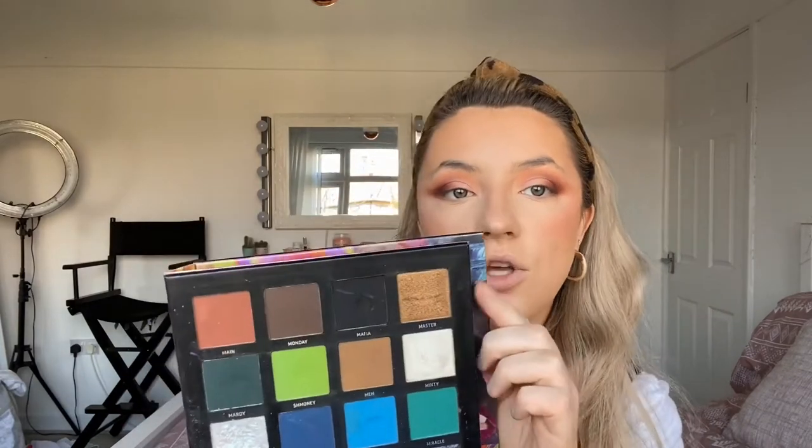I'm going to use the shade Master, which is the gold shade in the palette, put it on the P Louise base to give it something to stick to, and use my ring finger - or is that your middle finger? The one you use to signal to people you don't like! I'm going to rub it in and put that over the eyeshadow I've just applied.